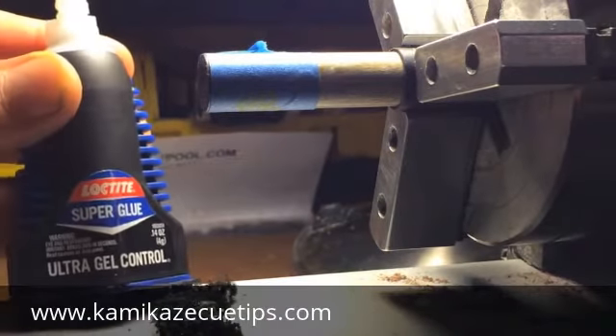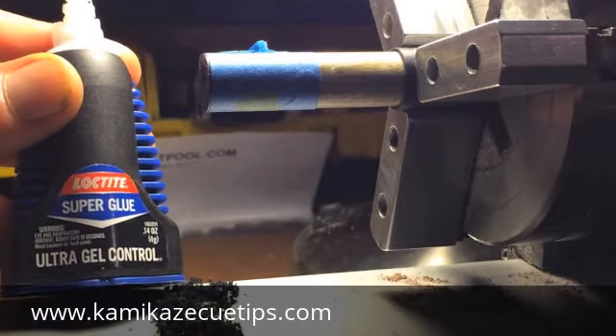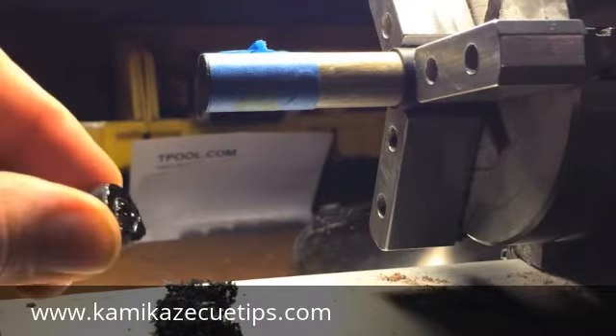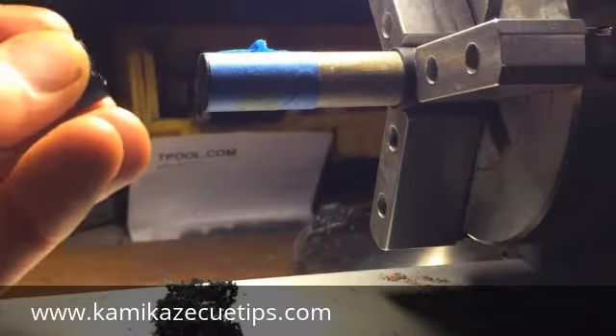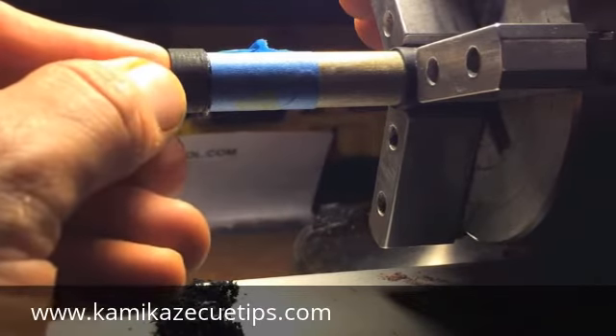I don't know how many of you guys use Loctite, but this is my glue of choice. I've been using it for several years and I won't use anything else — stuff is great. I applied some of the Loctite gel to the tip, smeared it off really good. You can use a tip centering tool, or you could just center this by eye as best as possible — that's what I like to do — and make sure that glue smudges real nicely.